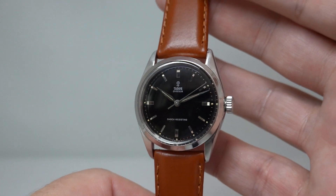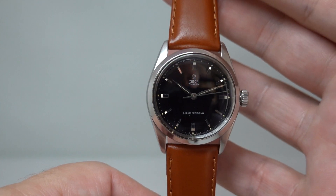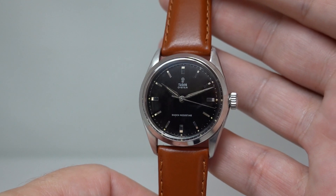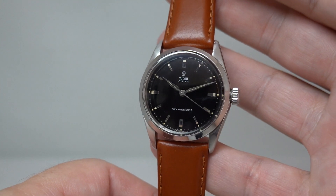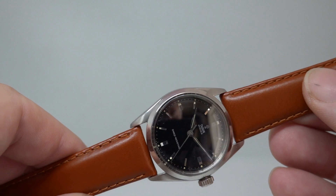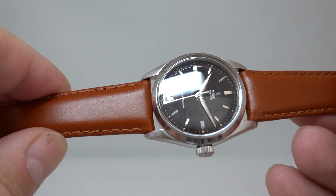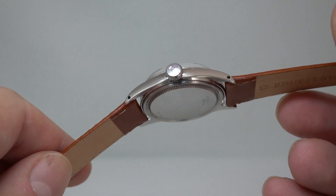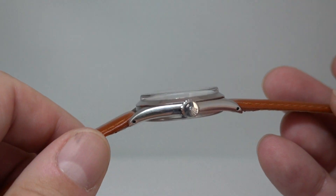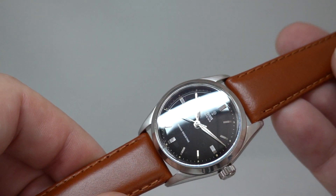We fitted a brown leather strap on this — you could put black on, we normally would, but one customer suggested we try it on a brown and I don't think they're that far wrong. It looks quite interesting like that, and it could be worn with anything. It's 19mm lugs and we don't have a Rolex buckle for it. You can pick up dubious ones on eBay but we wouldn't do that — there are plenty on there for silly money that have probably never been to Switzerland in their life. That's why we don't fit them.